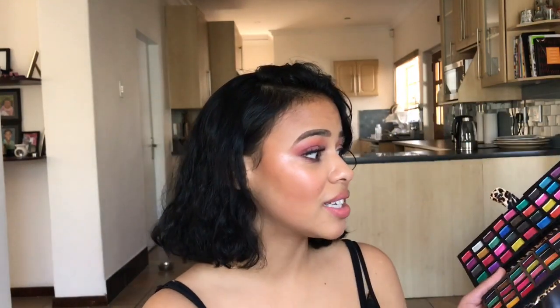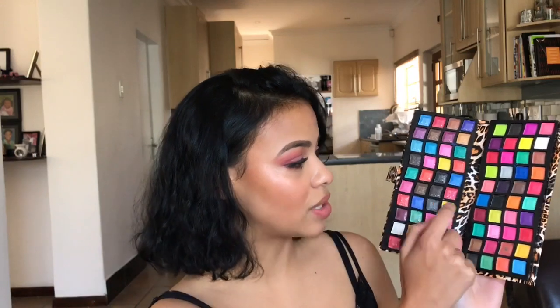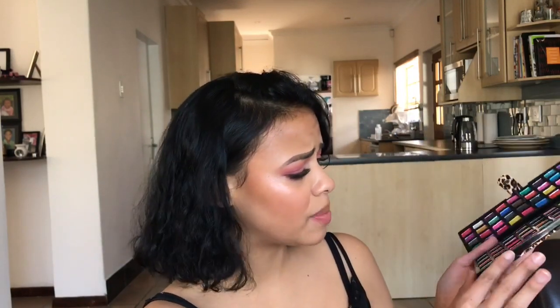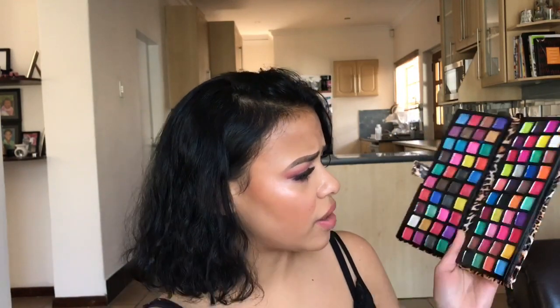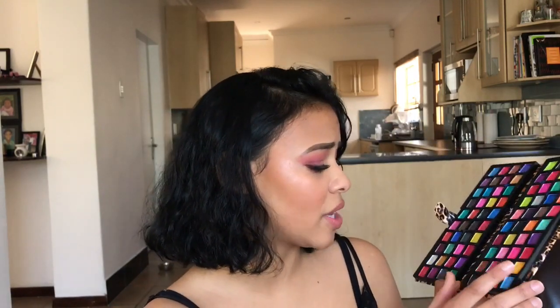Opening up the eyeshadow palette, you guys can see it is extremely colorful and it smells so good — it smells like soap, really nice. Whatever they put in here smells amazing, and that's another thing I look for: if makeup smells good, I am okay to go. The plastic that holds the pans is not super cheap — it's relatively good, like most makeup companies use when they make their products.